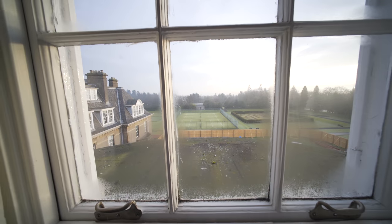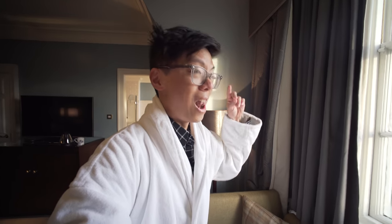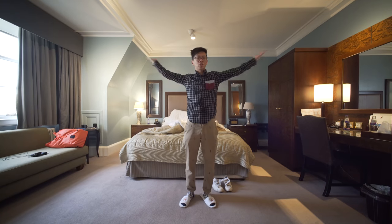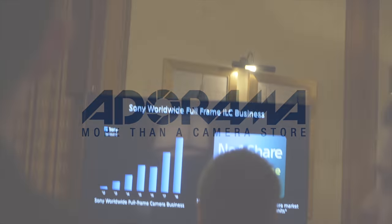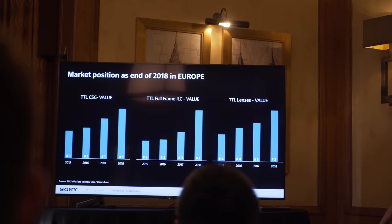We are in Scotland — that's Scotland out there, just a tennis court, but we're in Scotland for a Sony event launching who-knows-what. You probably know from the title. Before we start, a quick shout-out to Adorama for supporting this channel. At this Sony event, we were told Sony are doing really rather well.